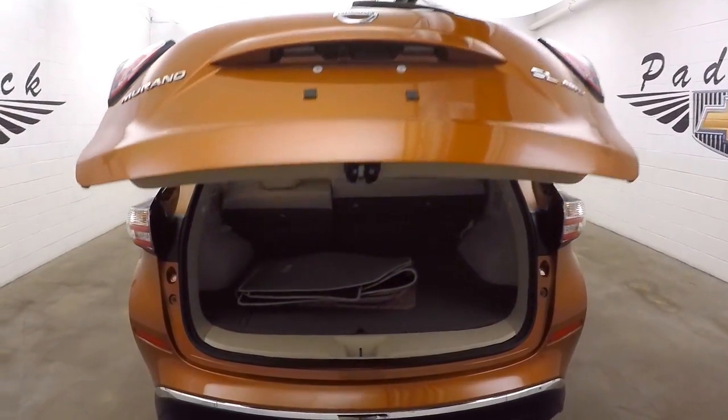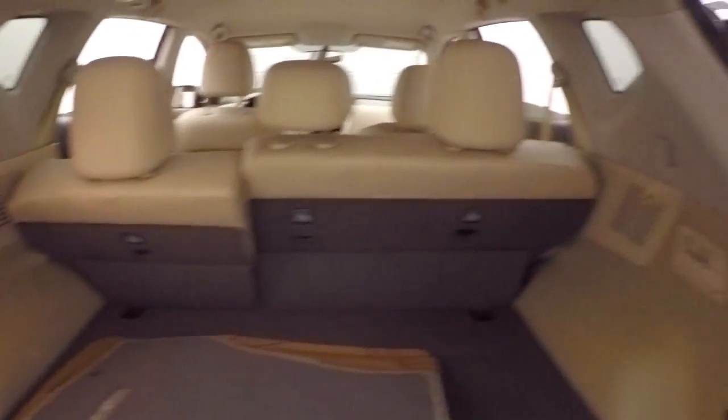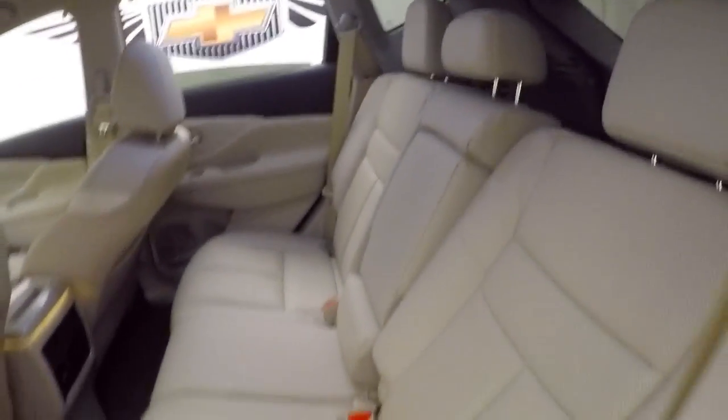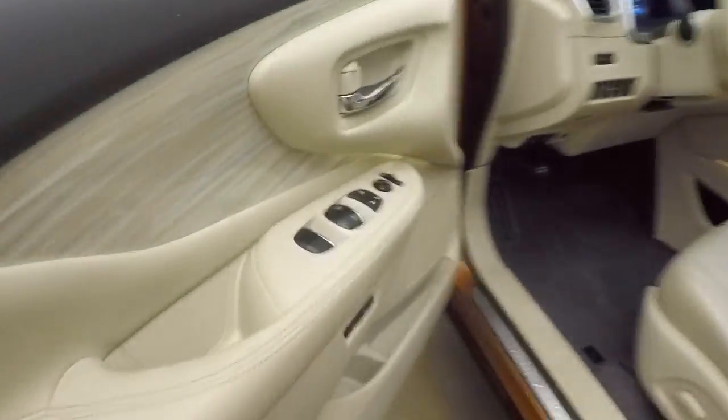The automatic rear hatch opens to tons of space inside. Fold those seats down and you gain even more room. Press this button right here and it closes back down automatically. Nice bright interior is in great shape, plenty of room, nice and comfortable.